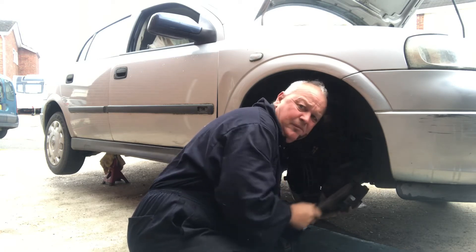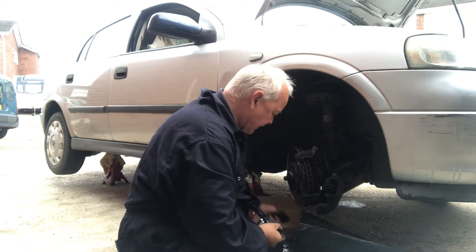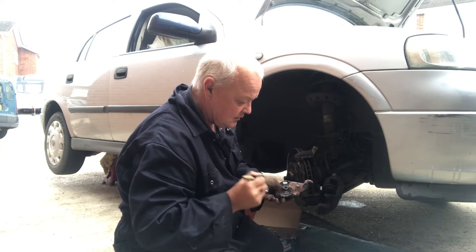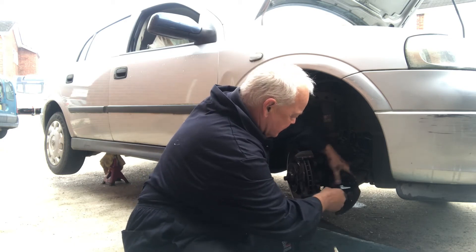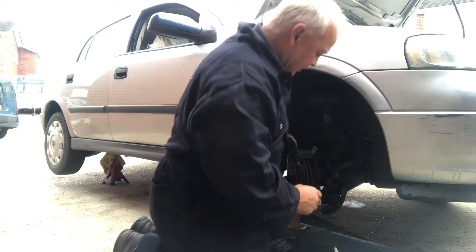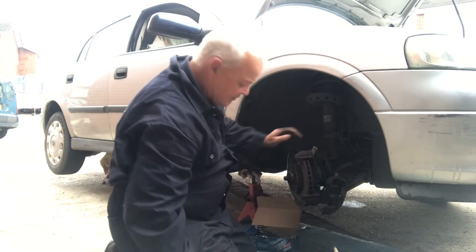Be careful not to damage the seal on the actual piston itself. Now we're going to put a bit of copper grease on this - this stops it squeaking and helps it move. A little bit of copper grease like so, and put this brake pad back in like so. Right, take the old brake pad out - look at how thin they are. Absolutely knackered - no good for man or beast. Give it a little clean down.